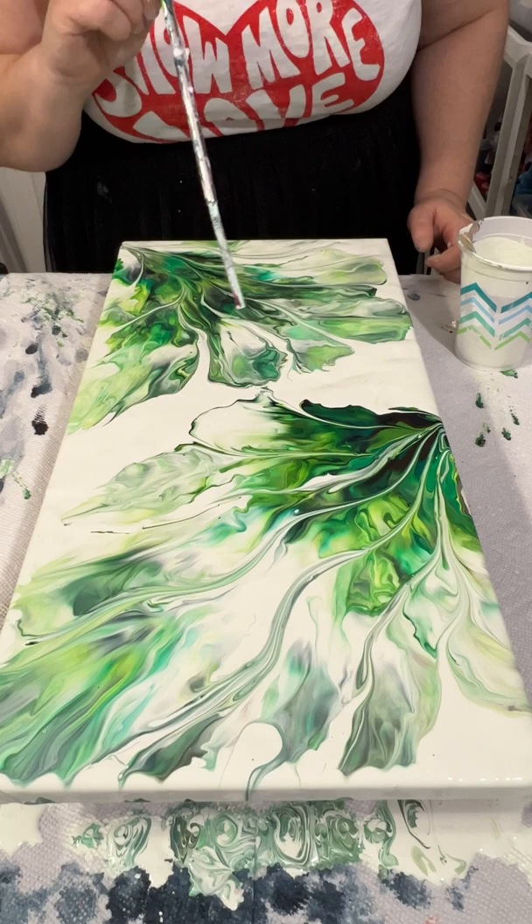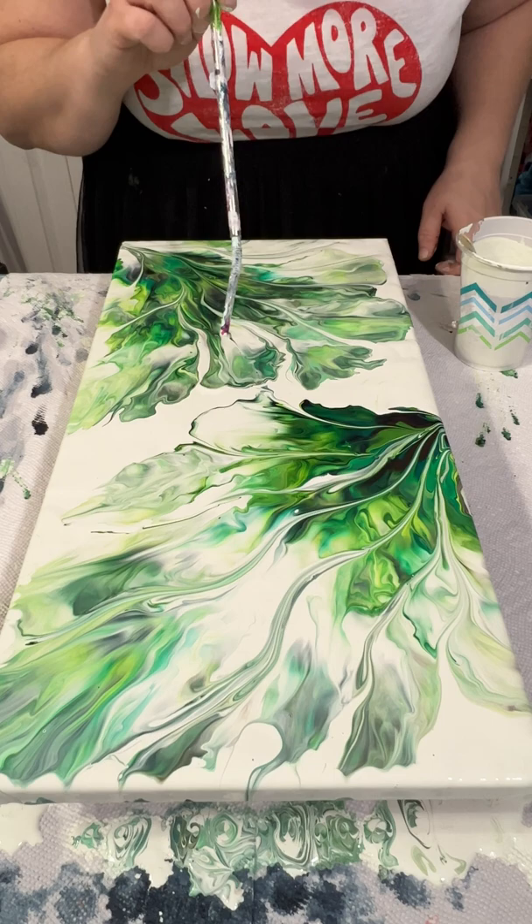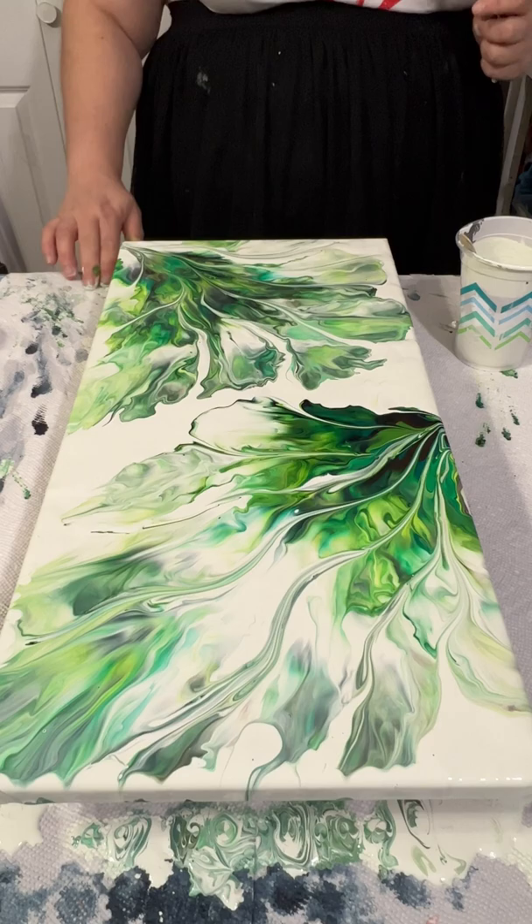Here I'm using a straw to soften some of the edges of the petals. I'm gonna be tweaking this for quite some time, so I'm gonna speed up that process for you and I'll be right back.